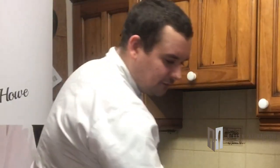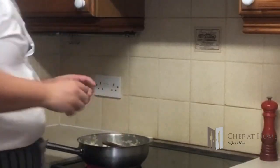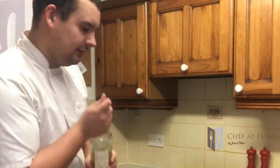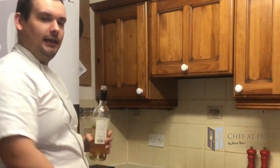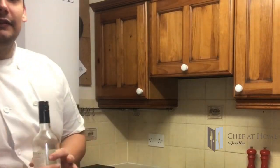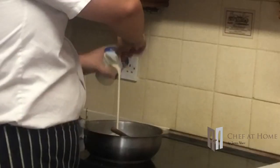This already smells fantastic. I'm going to add a few sprigs of thyme and just let them infuse. Once this has had a few minutes I'm going to add some wine - the wine going in is going to deglaze the pan. The last thing to go in is a splash of cream. Just let that simmer on a low heat for about five to ten minutes.